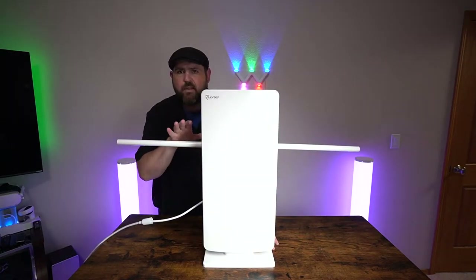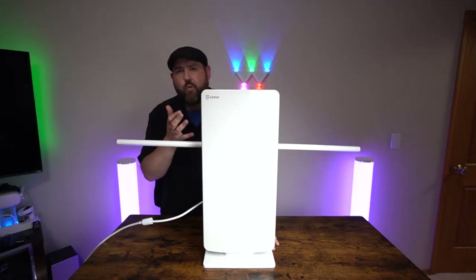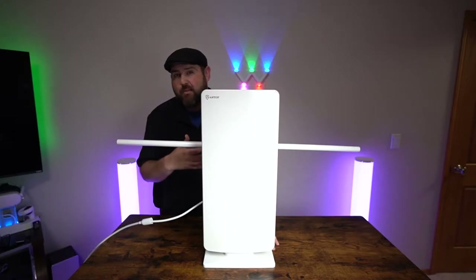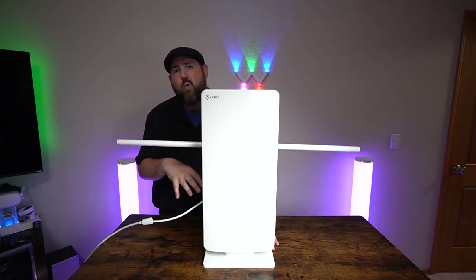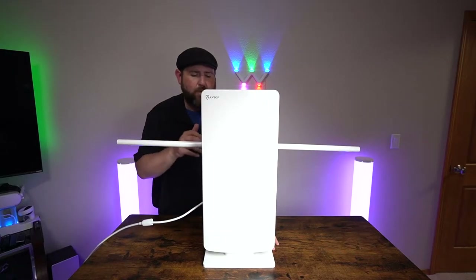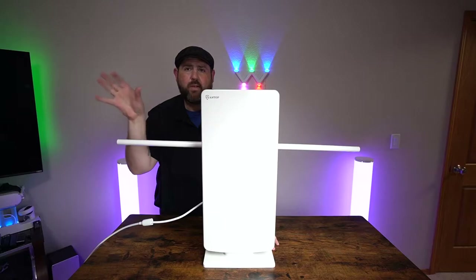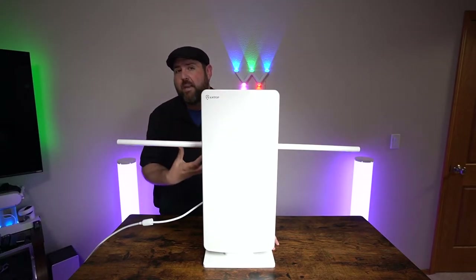I've done a few Antop antennas in the past. They were all at my old address and I was within like 20 miles of the towers. I now live closer to 50 miles to a lot of the towers and I just can't get quite as much here, but what I'm going to do is test indoors — put this in my window and do a channel search to see how many I get and how well they come in.